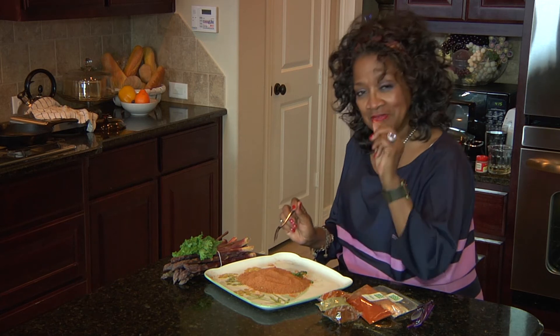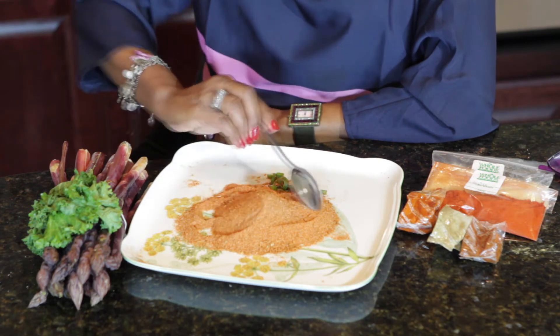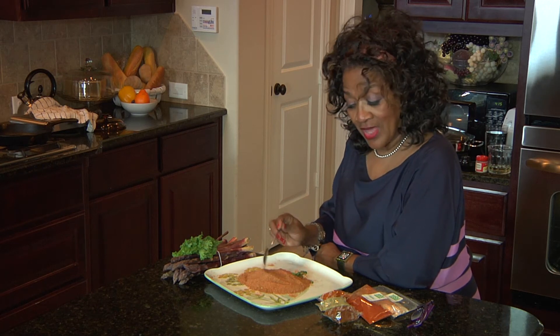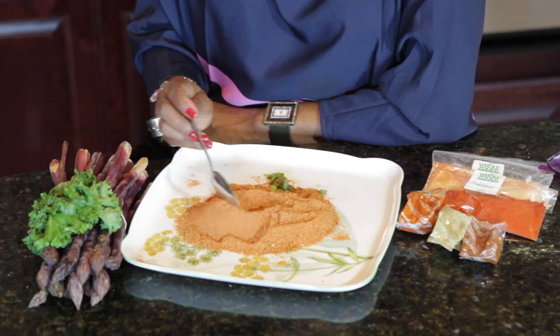This is my own special blend, and this is a rub that I use not only on chicken, but I use it on seafood dishes as well as pork, beef — your choice. This is something that you can create in your own kitchen.